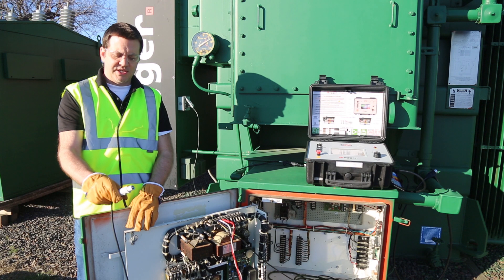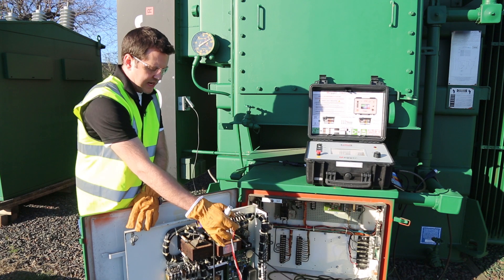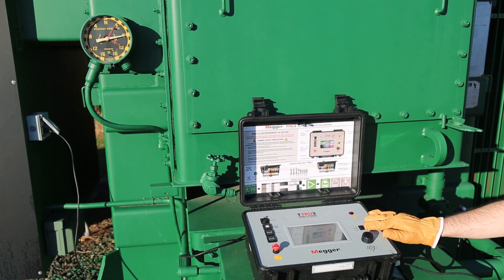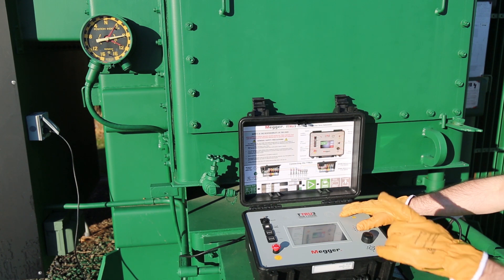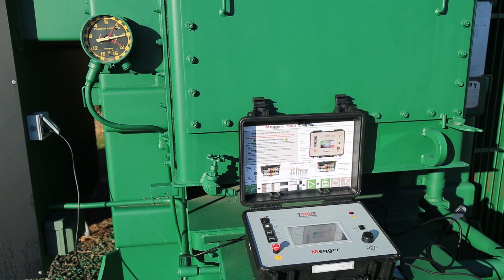Very similar to the standalone remote tap changer, we have the TTRU3 tap changer cable, which uses the same lower, common, and raise connections but with a different connector right to the device itself. Now we have the remote tap changer cable connected to the TTRU3 and we're ready to change the tap. We'll press the lower button and the tap will go lower, and likewise we press the up button and the tap will raise. That's it.